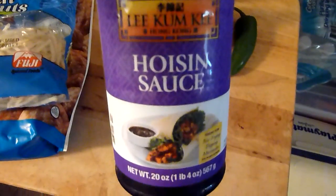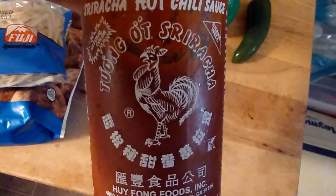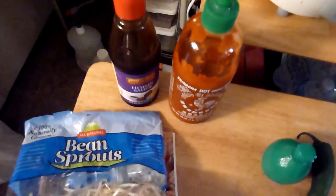Then you might want to mix in some hoisin sauce when your soup is finished — a teaspoon or so of that. Some Sriracha hot sauce as well. I bought those at Walmart in the Asian section.